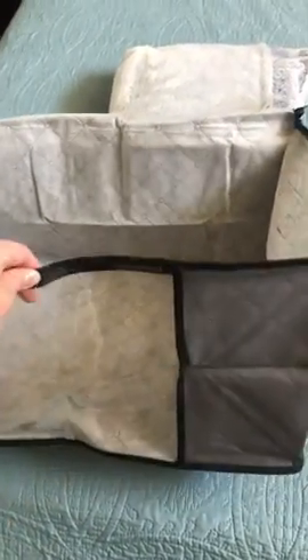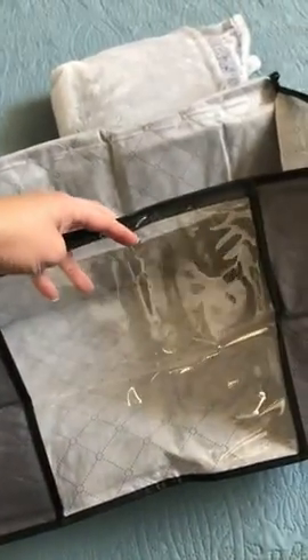I use these in my trailer. I have two where I store extra blankets and my kids' clothes. The clear panel allows me to see what's in there, and then I have two more in each of my closets in the guest rooms. Overall, a really good product and well worth the cost.